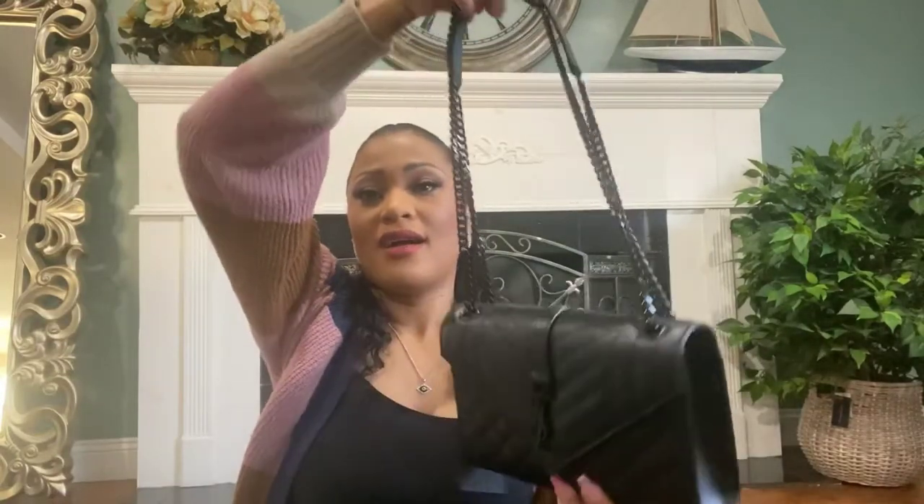I'm so glad I went all black. The one with gold hardware is beautiful too, but I already have a black bag with gold, so I wanted something different. I went all black and I think that was the right decision — I really like it. This is my new baby and I am so in love with it.